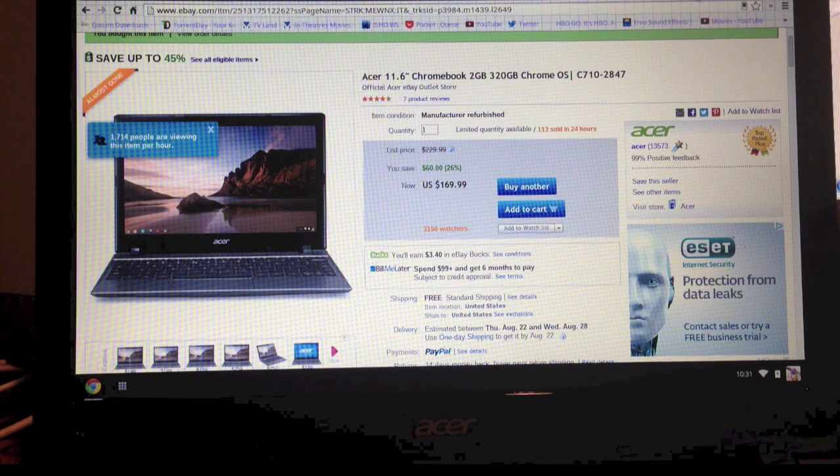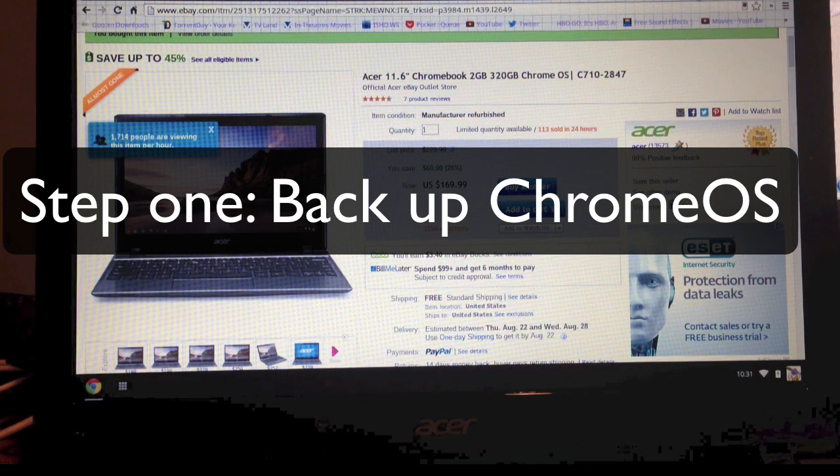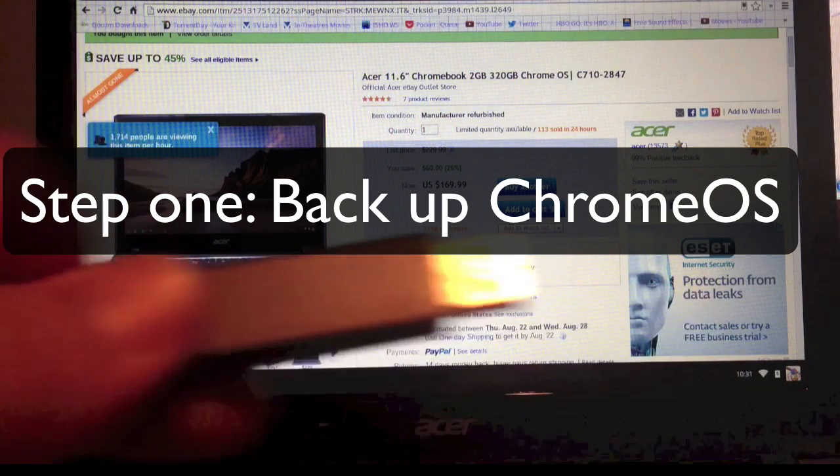What I plan on doing with this is installing Ubuntu — to be exact, Ubuntu 12.04. There are a couple of steps you have to do and I'm going to break it up into a couple of videos. The first thing I'm going to do is create an image of my operating system on a thumb drive like the one you see here.